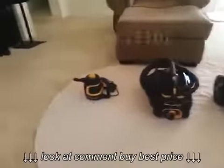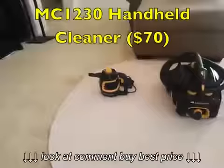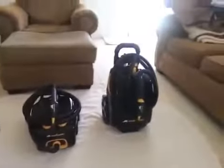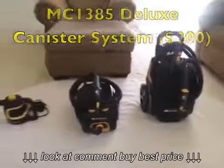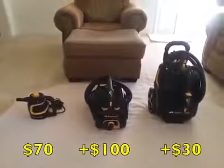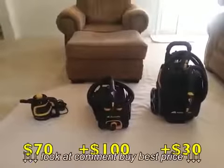We have the MC-1230 handheld cleaner, which costs $70, the 1375 canister at $170, and the 1385 deluxe canister at $200. So you have the base model, add $100 to get one canister, and then another $30 to get their high-end deluxe model.